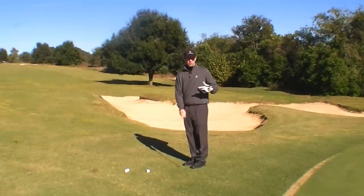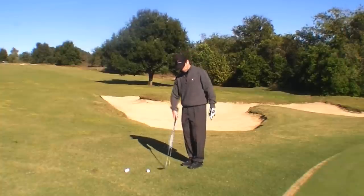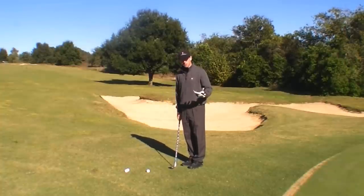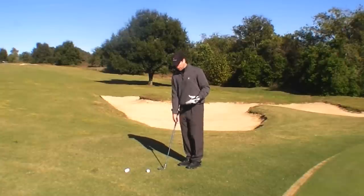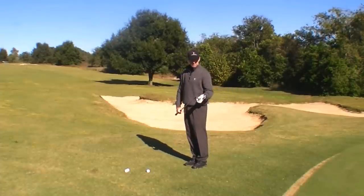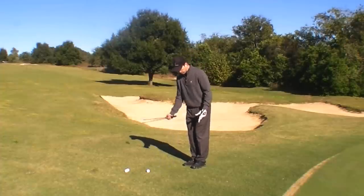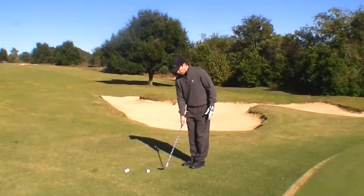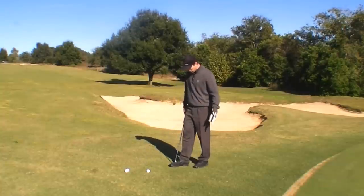This is going to do a couple things. One, it's going to allow the ball to pass the club before you try and catch it on the upswing, which we don't want to do. And it's also going to allow you to learn to use the bounce of the club so that when you're coming through very shallow, the bounce of the club strikes the ground rather than the leading edge. So apart from getting rid of the dreaded double chip, it also allows you to stop worrying about chunking it by leading with the leading edge on a chip shot.